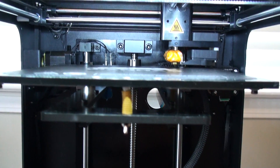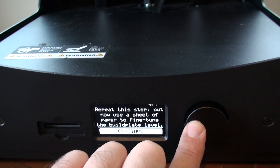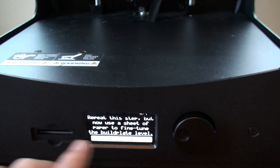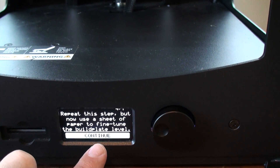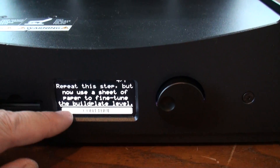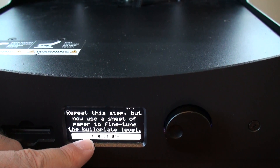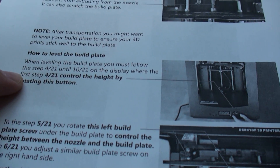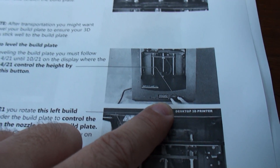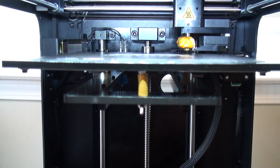Now this is the most important part. This is the last step, so we're going to hit Continue. The prompt says: repeat this step, but now use a sheet of paper to fine-tune the build plate level. The problem is this screen can only display so much information. We really need to change the instructions to go back to this key step: the control knob is what determines where the build plate is right now, because it's actually controlling the motor.